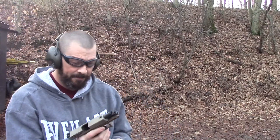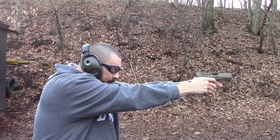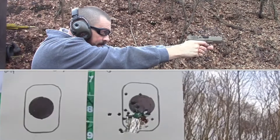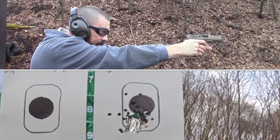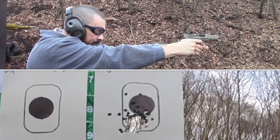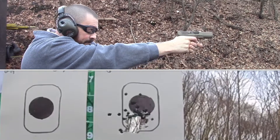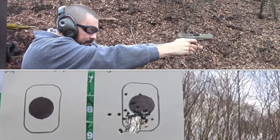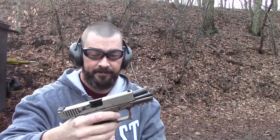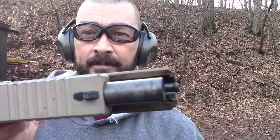Third and final series, Polymer 80, 15 rounds. Shooting through at a cadenced pace — all rounds complete. No pin movement. No pin movement at all.